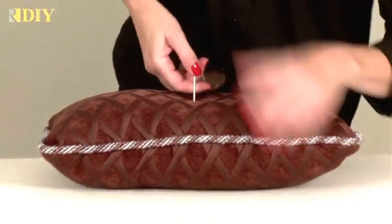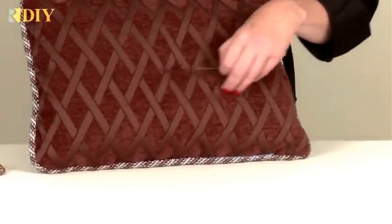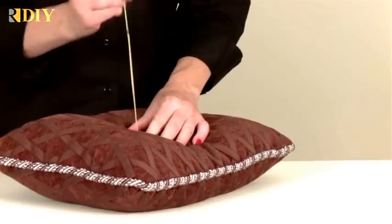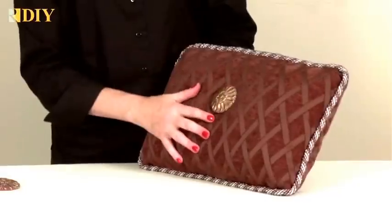Then I'm going to fish through until I can come through the other side where the other mark is, and I can go ahead and remove that pin. Pull the needle through, pulling the button into place — you have to give it a firm tug. Go ahead and let it come off the needle. You can see the button is on one side.